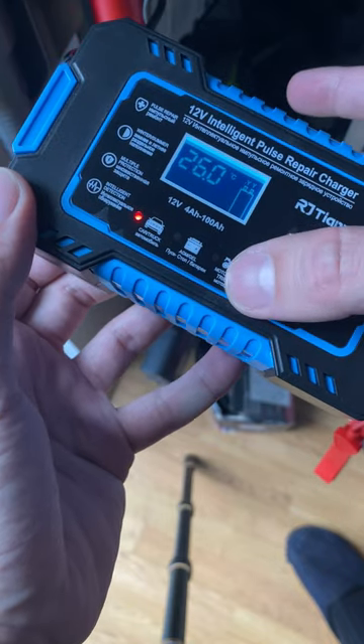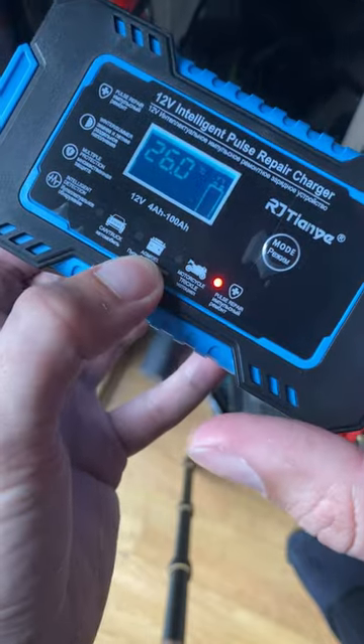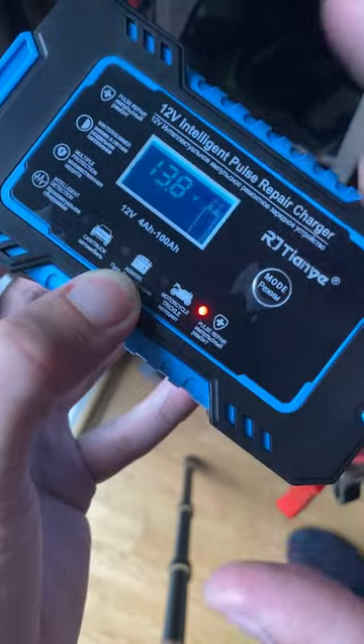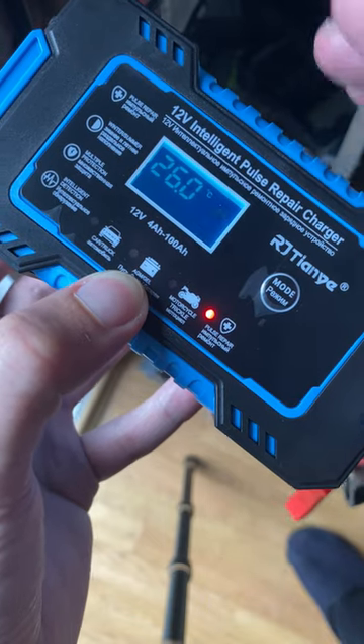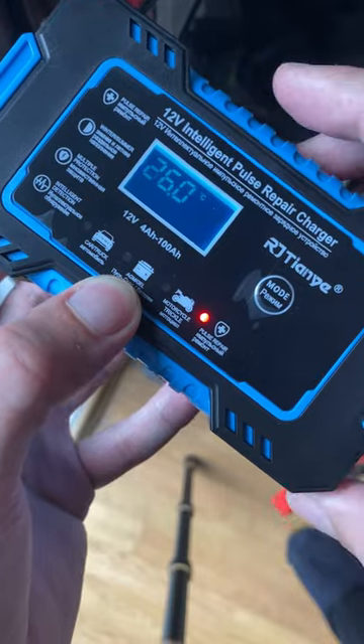gel battery, a motorcycle battery, and you have a pulse repair function. This is what it does: it sends high-frequency impulses during the repair process, and by doing that it performs a desulfation of the battery, which is the main